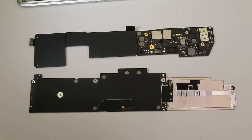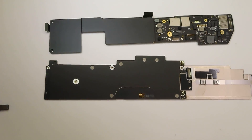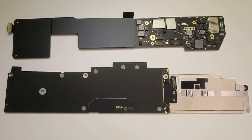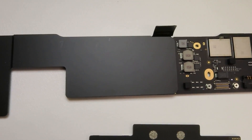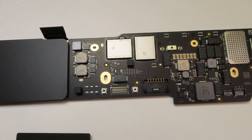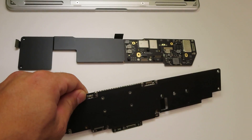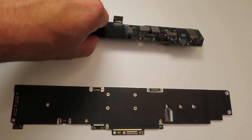Here are both logic boards. In terms of size they look pretty similar. The only thing I noticed is that the 2022 version is a lot thinner, so pretty much all the parts got a lot smaller.